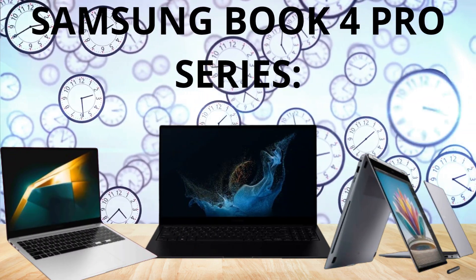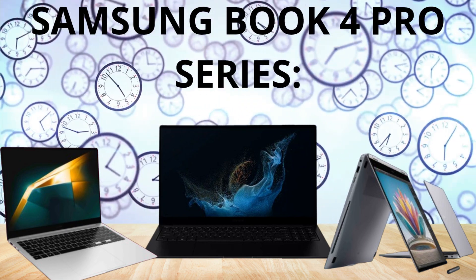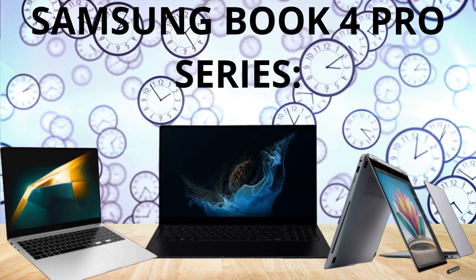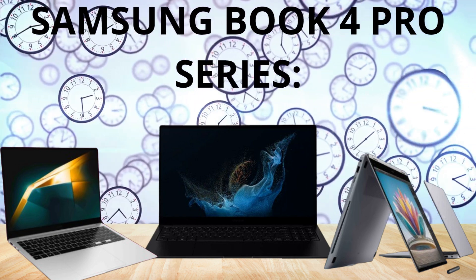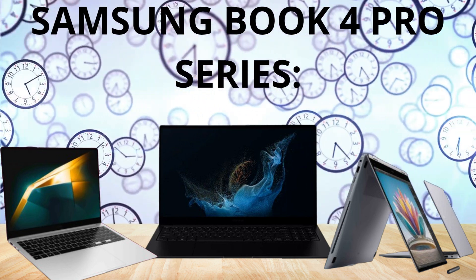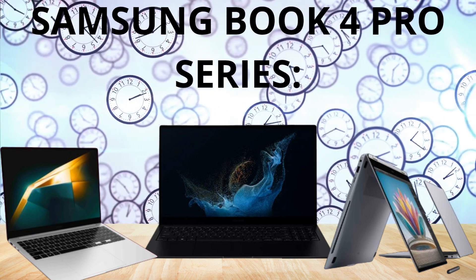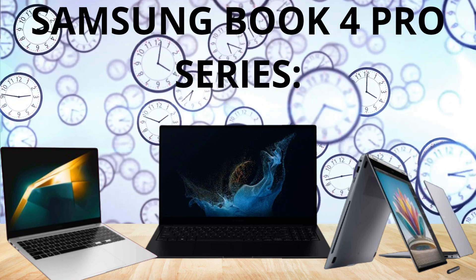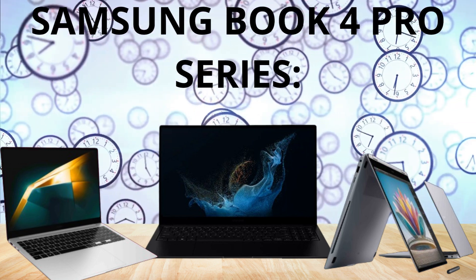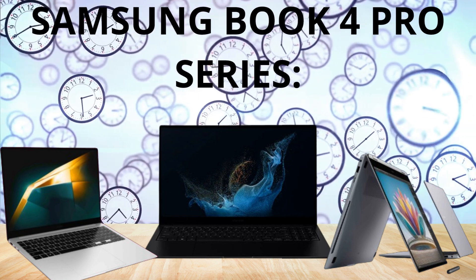Ladies and gentlemen, tech enthusiasts, welcome back to the channel. Roderick here, and in this video we are taking a look and rendering our thoughts and impressions of the Samsung Galaxy Book 4 Pro 14 inch, the Galaxy Book 4 Pro 16 inch, and the Galaxy Book 4 Pro 360 laptops. We will be diving deep into the specifications, the designs, the performance, and the features of these three laptops to help you make an informed decision. So let's get started.